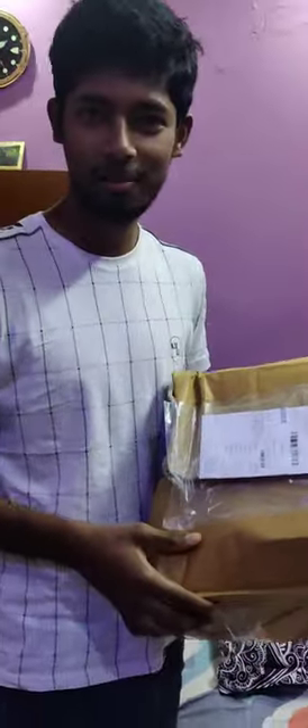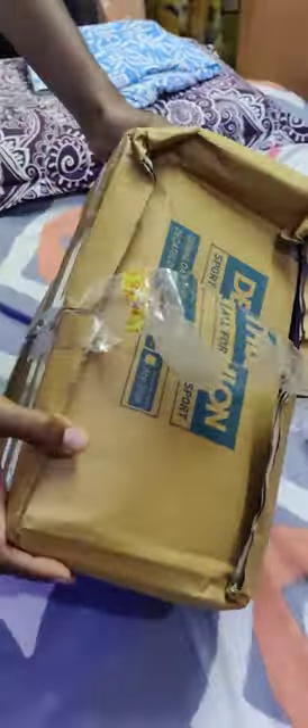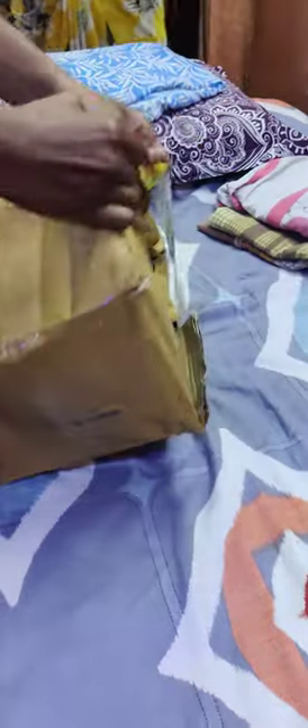Hello friends, this is our Decathlon Boxing Gloves. Here you can see the packing is done well. I am finding it very difficult to open. The shape has been irregular but the packing is done well. Let's open it.